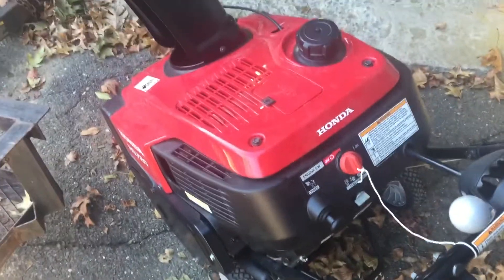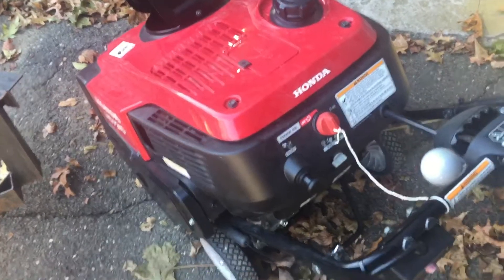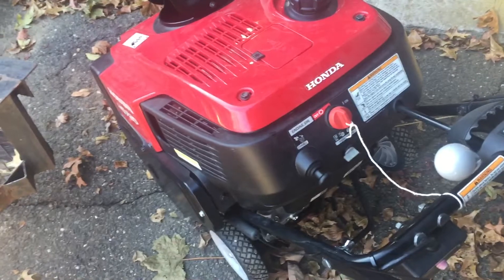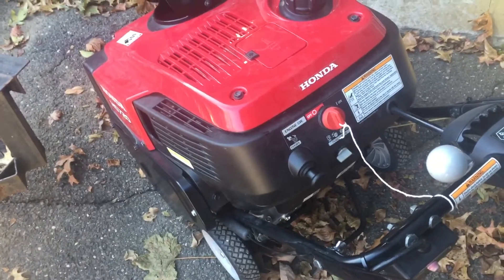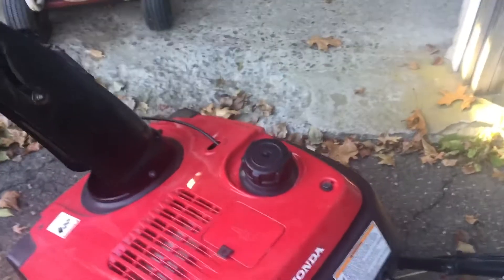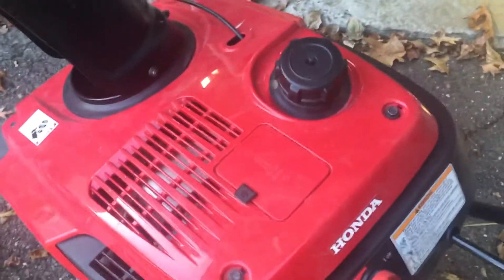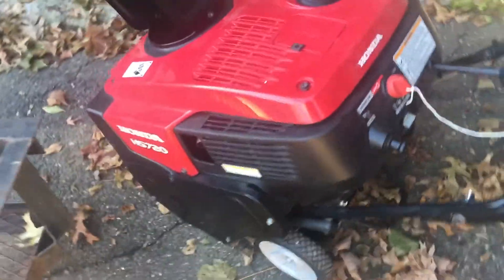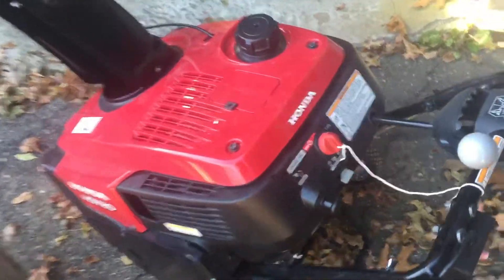Well, the customer kept fueling it for the year, forgot about it, went to go start it this year and of course with ethanol fuel it's not gonna start. So brought it home and said okay, let me drain out the fuel. I cleaned out the gas tank and ended up taking all these covers off so I could get to the carburetor. Then I thought to myself, wait a minute — there's got to be a better way.